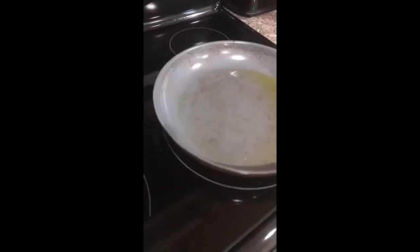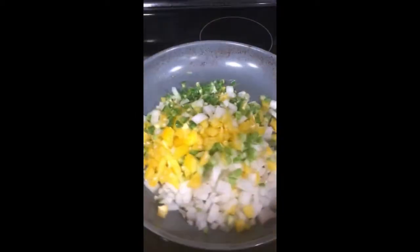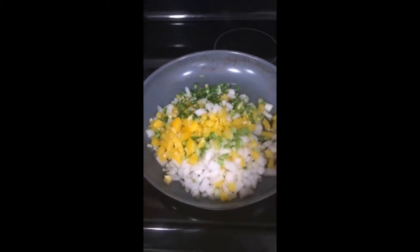I've got my ingredients here for the makings of tamale pie — my kids are in the background. I have some farm fresh ground beef that I picked up at the farmers market, so we're going to use that with my veggies.